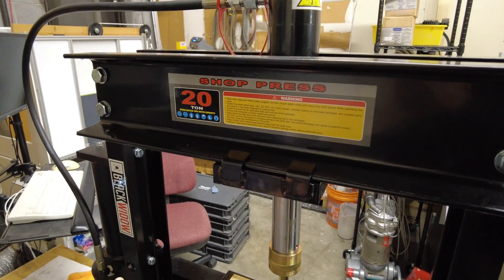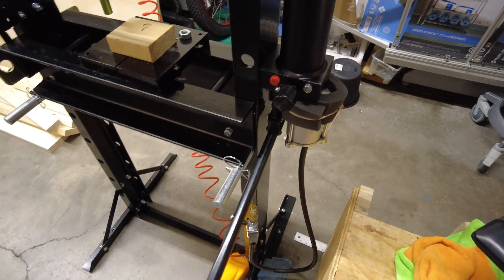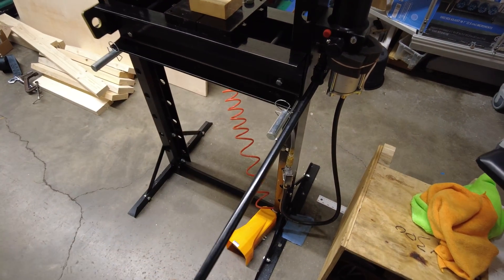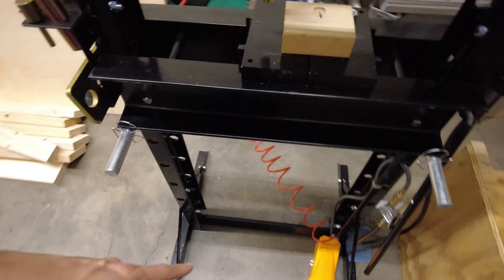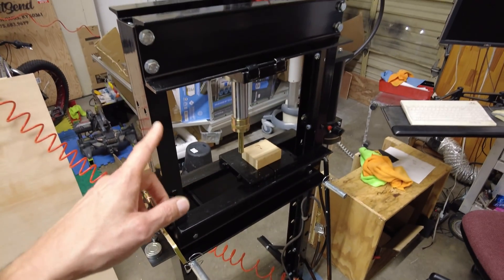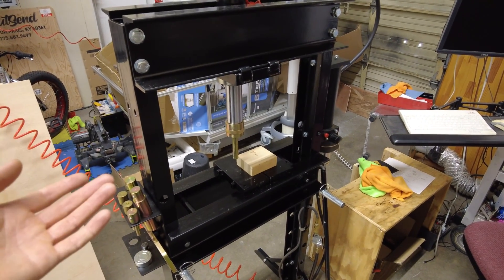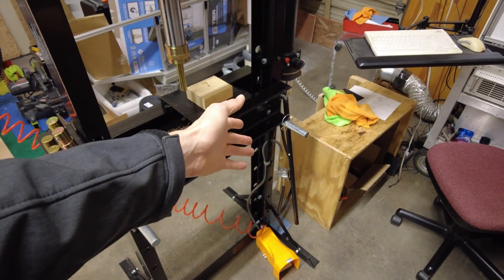This is a Black Widow brand 20-ton hydraulic shop press. In addition to the standard lever operation, it's also air operated. The installation procedure I'm going to show here to add a foot switch will apply to just about any hydraulic press that has an air-operated hydraulic cylinder.